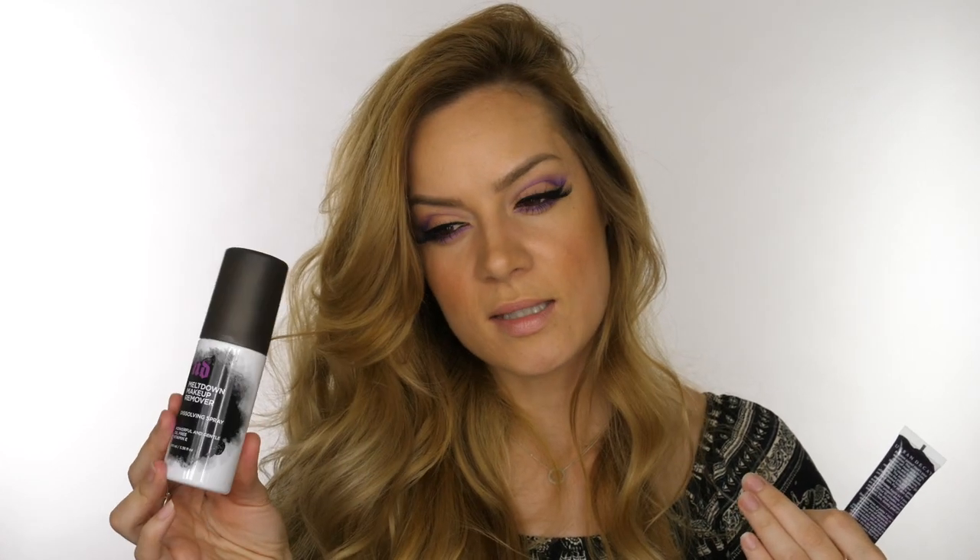The only thing I find with the Meltdown remover is it doesn't explain whether once you've wiped off your makeup, that's it. I like to do a double cleanse, and when I use this I feel like I've got a greasy film on my skin, so I feel like I have to clean my skin again. I feel like they should explain whether that's what you do with it - it's oil-free and has vitamin E, but it does leave your skin feeling like you've got some sort of film on it.